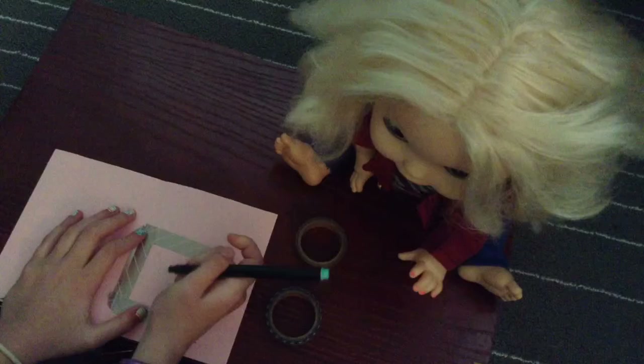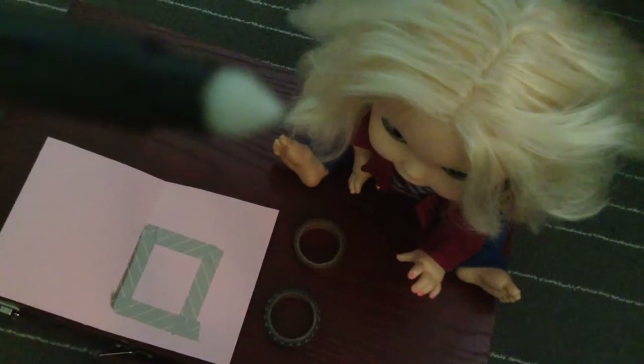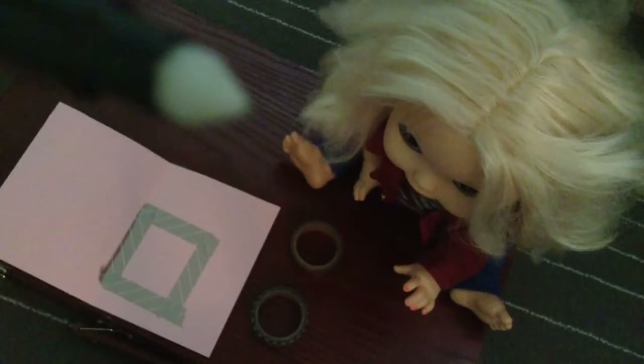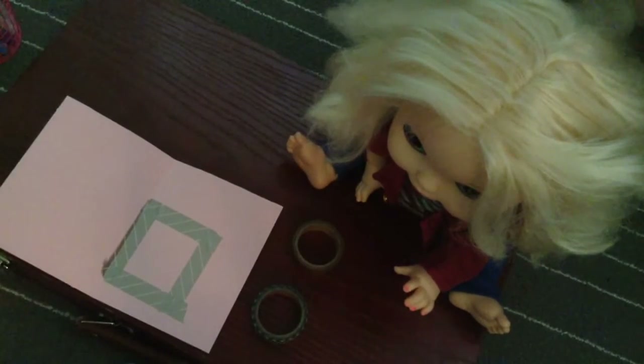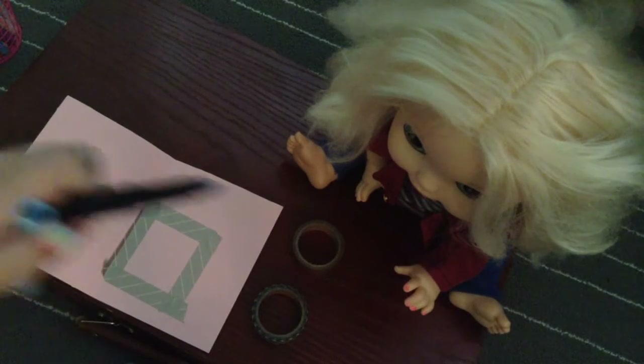Oh no, I don't know why this isn't showing up — I think the marker just ran out of ink! Look guys, it just ran right out. It's just totally white. Okay, I guess we're going to have to do this in baby blue — yeah, this one has color.